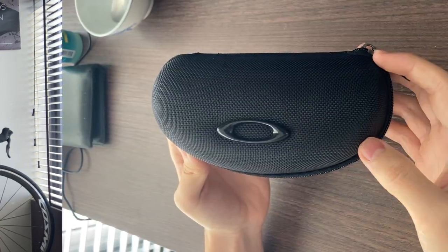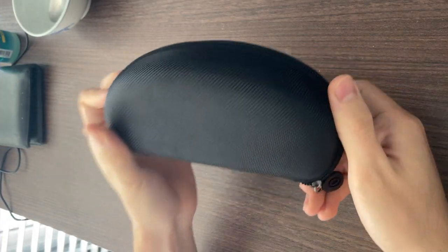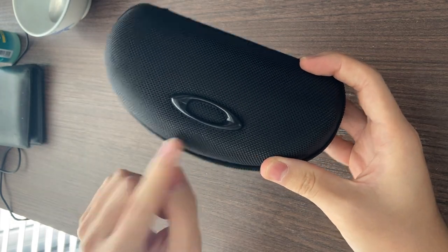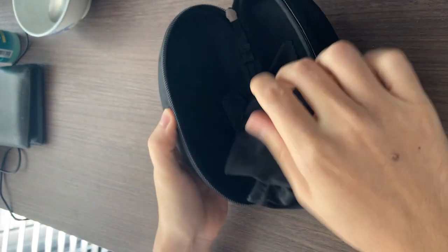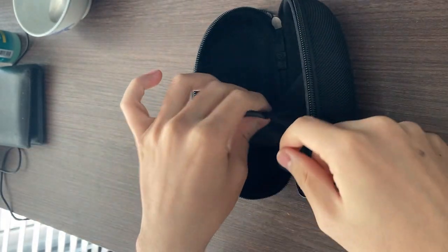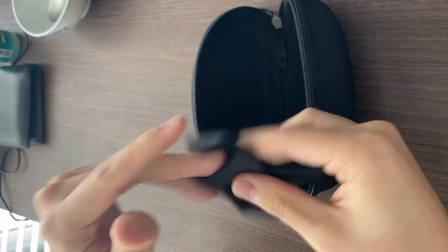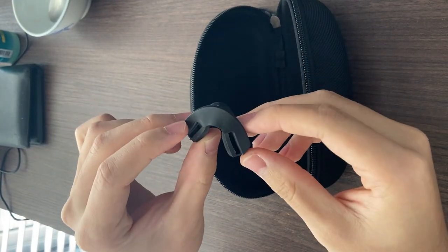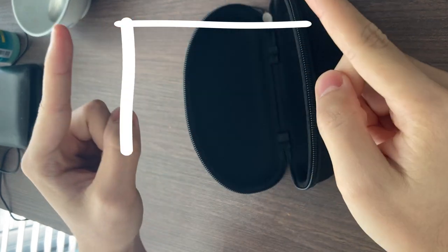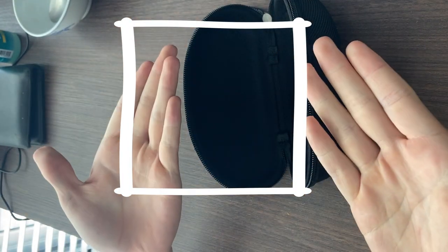After 2 or 3 weeks, they arrived. It comes in your very standard AliExpress sunglasses case, except it has an Oakley logo on it. Inside, we have a glasses pouch with an Oakley logo, a microfiber cloth, a spare nosepiece, and last but not least, an instruction manual — which I threw away.